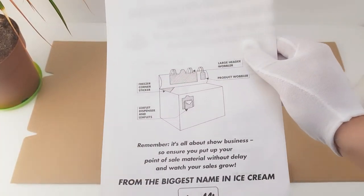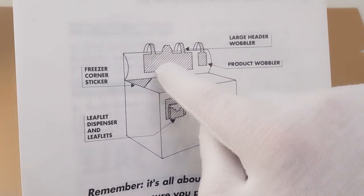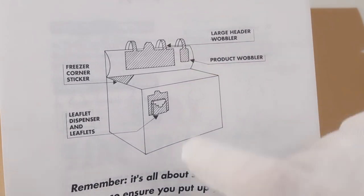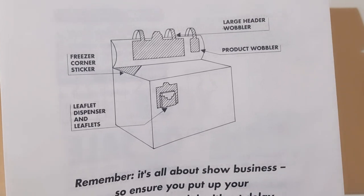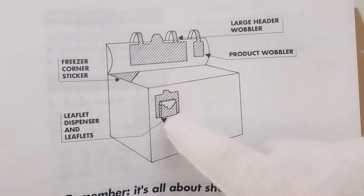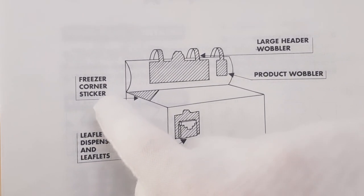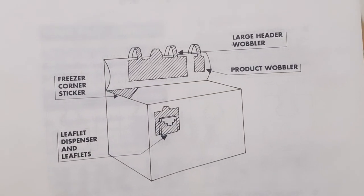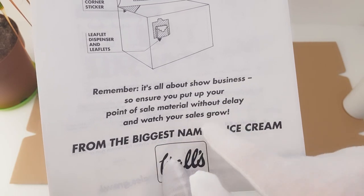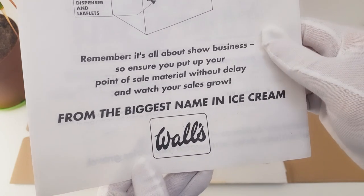On the back, you actually get a better idea of how the point of sale is going to look. There's a plastic piece that bends over the top of the freezer where they sell the ice creams, then there's a piece that hangs over called a Wobbler next to it. There's a cardboard bit you can build which will dispense leaflets for a competition to tie in with the ice cream, and there's even a freezer corner sticker to go on the top of your glass freezer. It says, 'Remember, it's all about show business — ensure you put up your point of sale material without delay and watch your sales grow. From the biggest name in ice cream, Walls.'